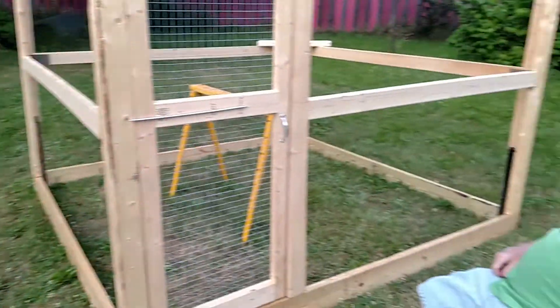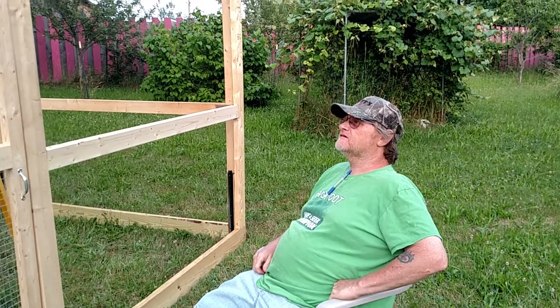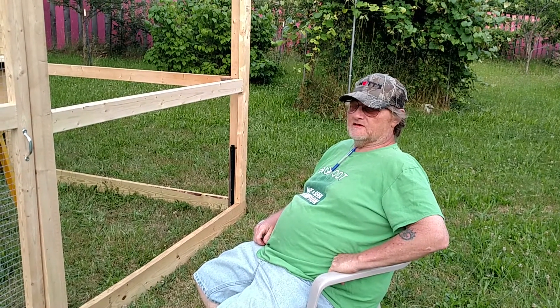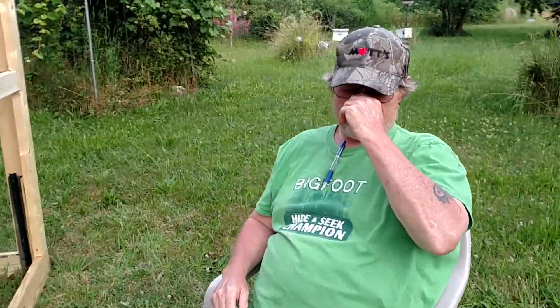A lot of it now is just driving nails in and putting the purlins up and the tin on top of it, which will take some time. I've got to use my cut-off blades and cut the tin to size. I was lucky — my niece's husband brought me over some tin. Hopefully I got enough to do the whole top; if not, oh well, I'll have to do something different.